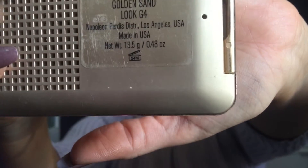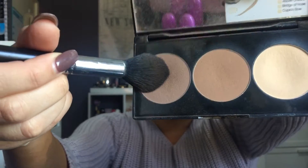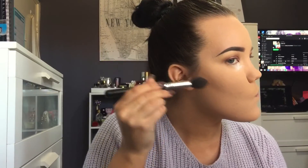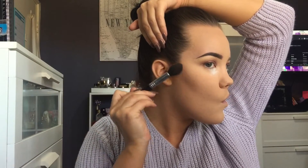Then I'm going to set my foundation with Golden Sand Look G4 from Napoleon in the camera finish and apply this all over those areas I put the foundation. Then taking my Smashbox contour palette, I'm going to take the contour shade and use this to carve out my cheekbones. I'll also apply some on the perimeter of my forehead as well.